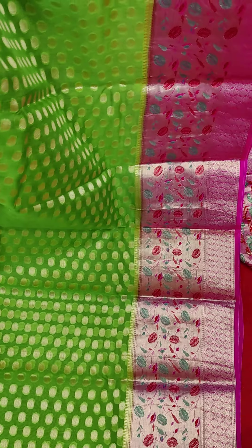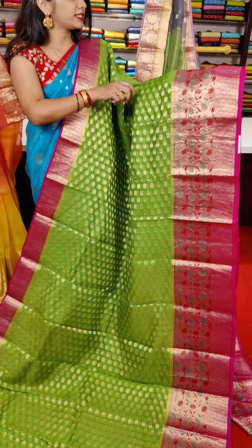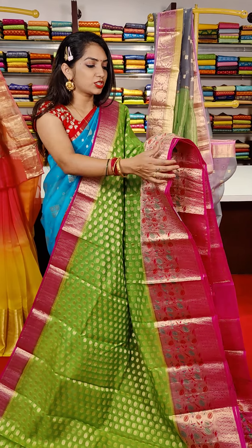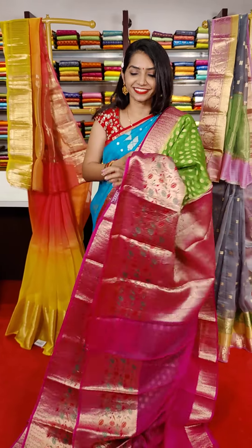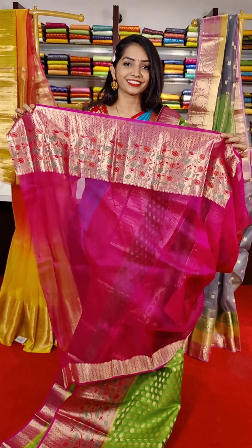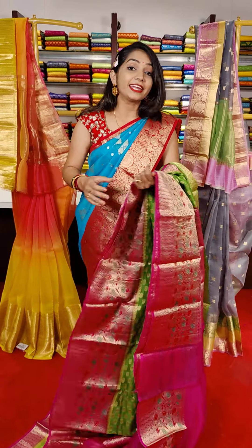Minakari border and pine border — we have a wavy style flower border. Table design — so we have two border designs: Minakari design, flower border, and table border. This is the pallu part, this is the blouse, and this saree cost is 8,699 rupees.